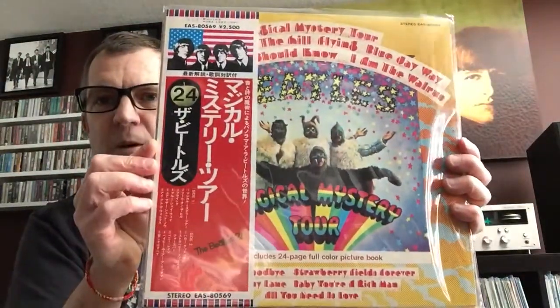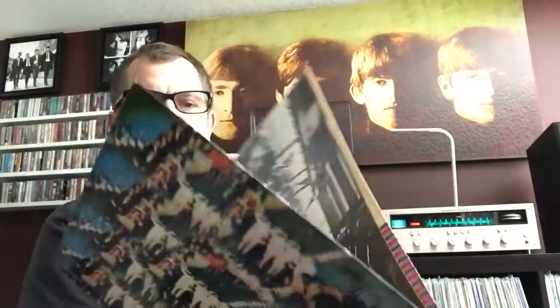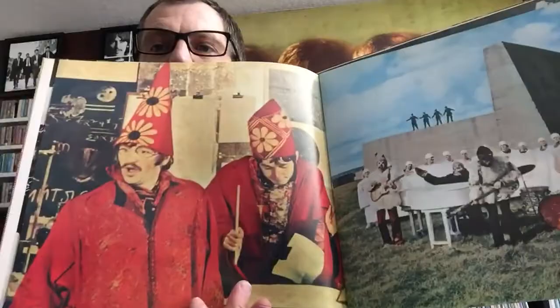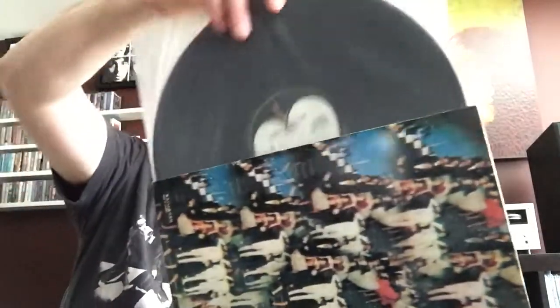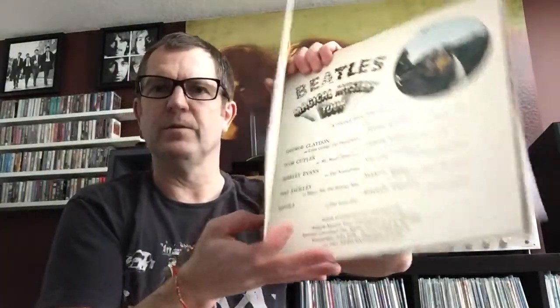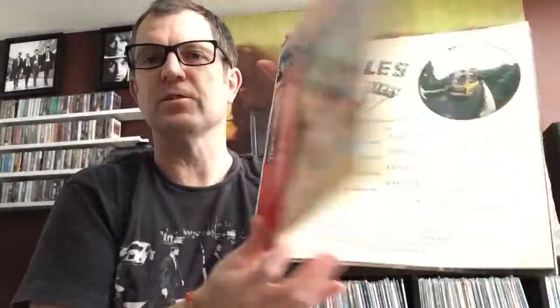Then we're going to go into Magical Mystery Tour. This was only a US release — it was an EP in the UK — so this has the United States flag with the boys on it. This does come with the book on the inside as was traditional, in really nice condition. On the inside we're still on the Apple label, also with the original insert. This one's very complete as well. The obi is perfect, and on the gatefold versions the obi goes across the front so you can still open the gatefold.